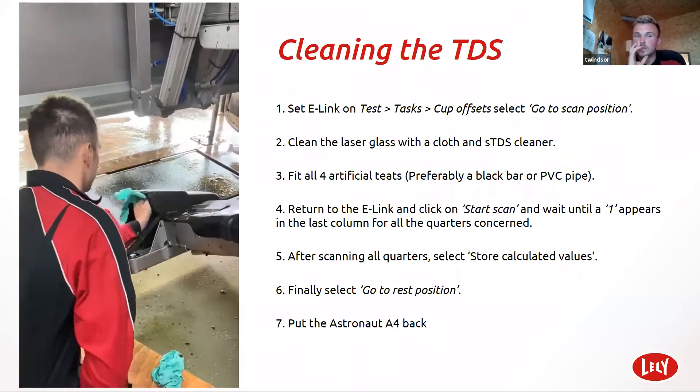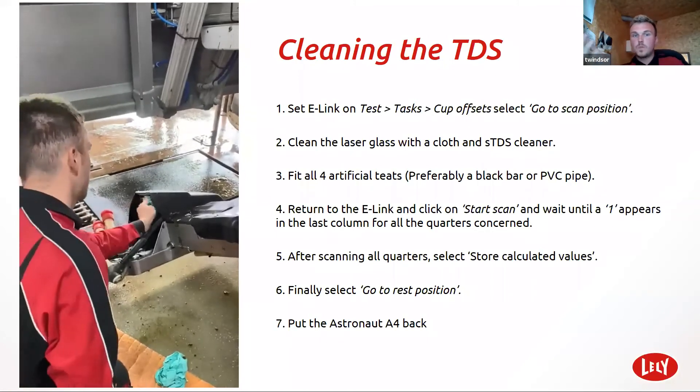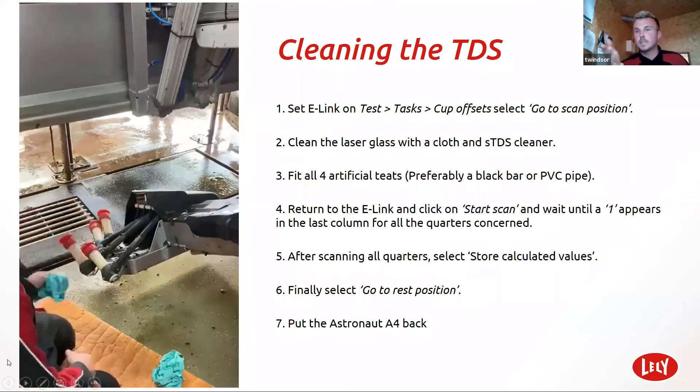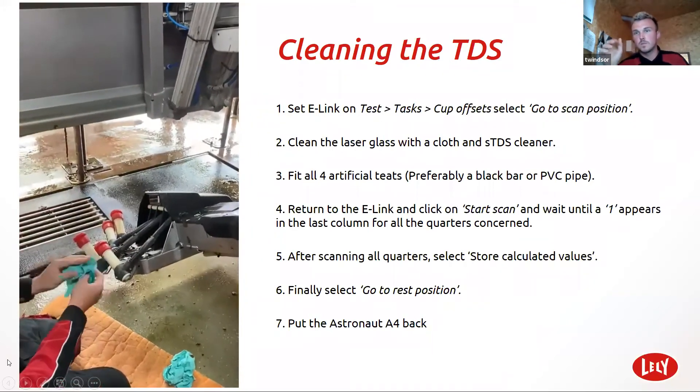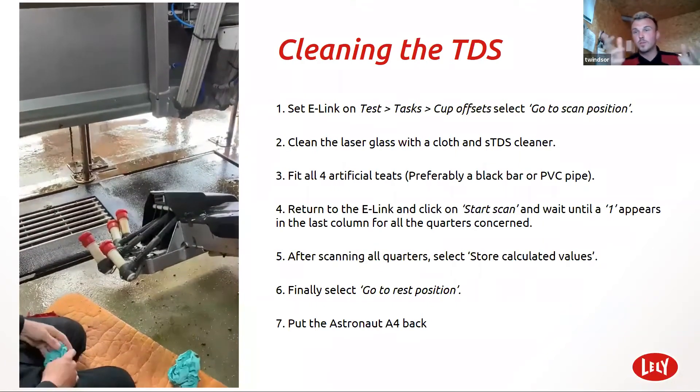And then cleaning the teat detection sensor — quite simple. If the laser can't see the teats, it's not going to attach to the cow. Some cows you think the laser's clean and it's not attaching, or you think the robot's going do-lally. It might be another reason. There's another video showing you how to calibrate the laser — that could be one reason.